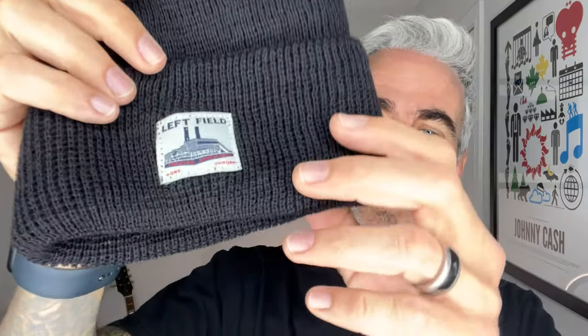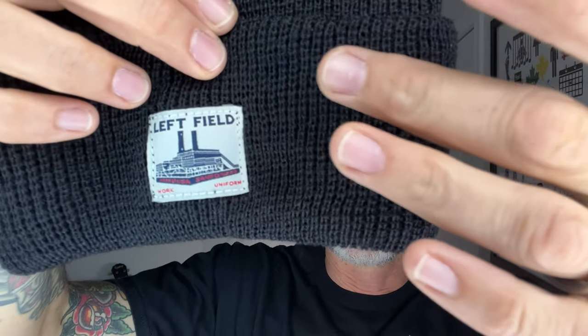Let's take a look at this logo as well one more time, because I think it's awesome — just a really cool Leftfield NYC work uniform branding.